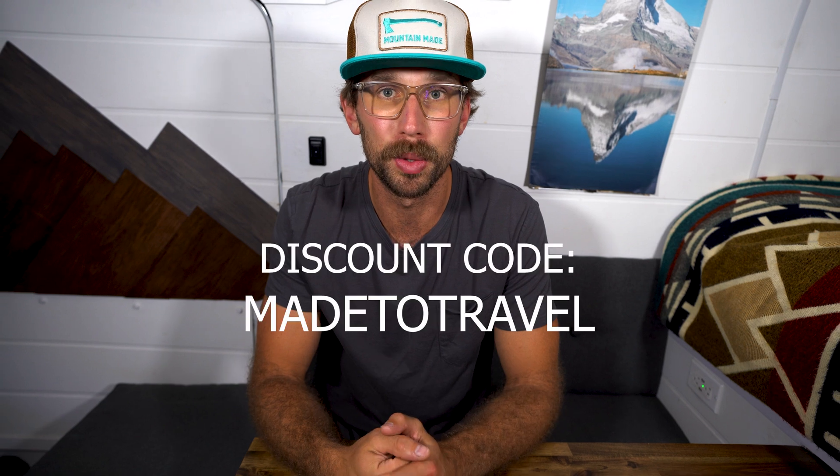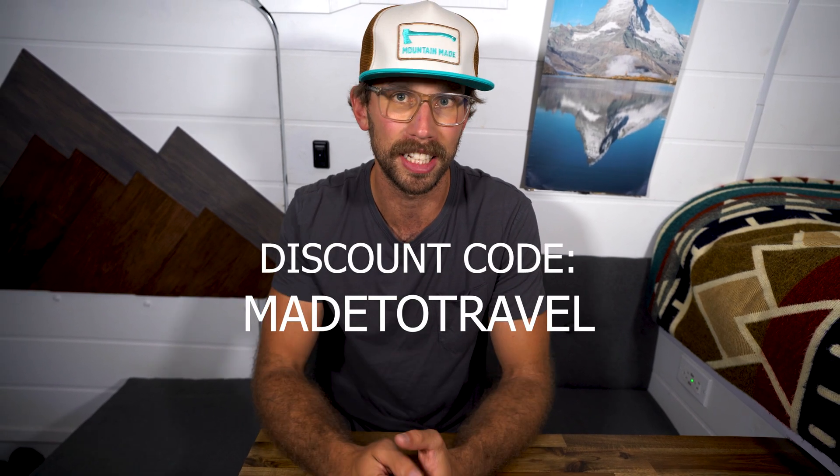If you guys are thinking about purchasing anything from Renergy, make sure to use that discount code 'made to travel' when you go to checkout and you'll receive an extra discount.